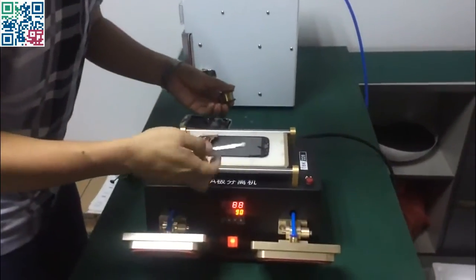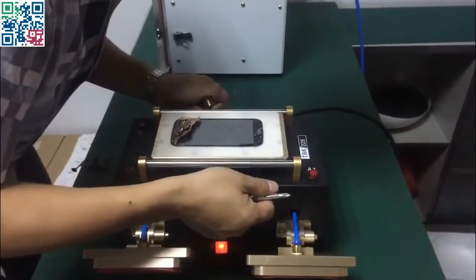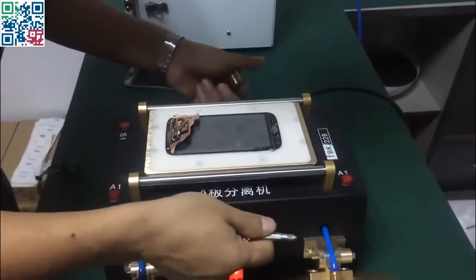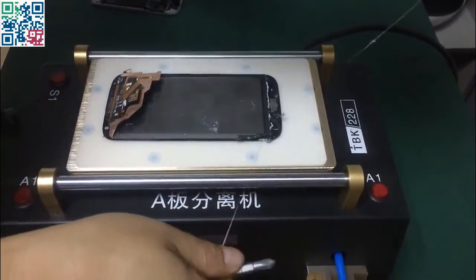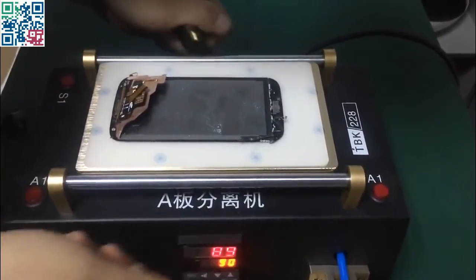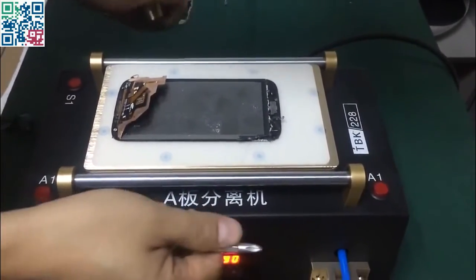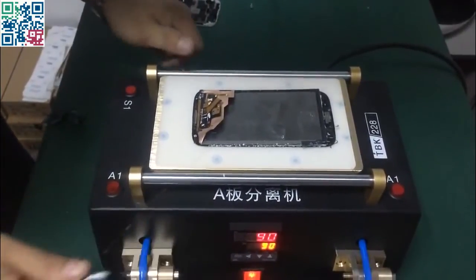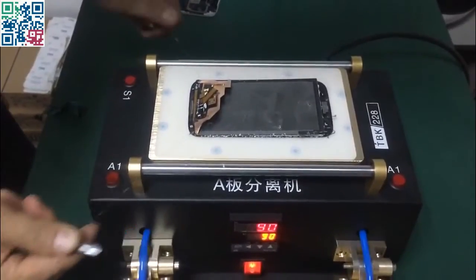This is the round line — the quarter line — to separate the screen from the glass.